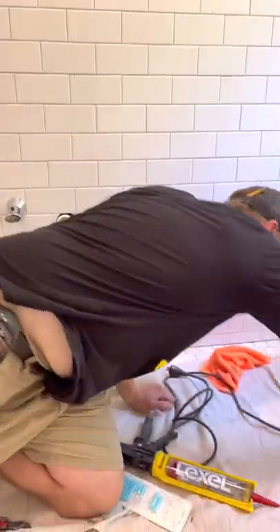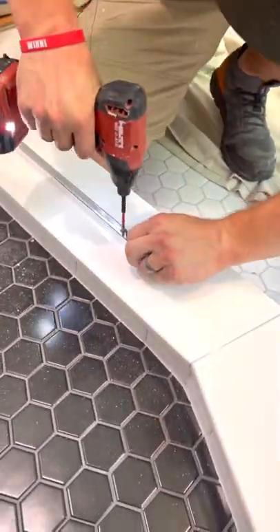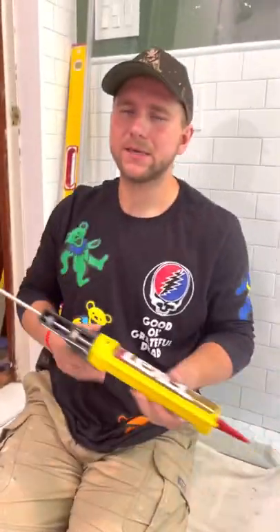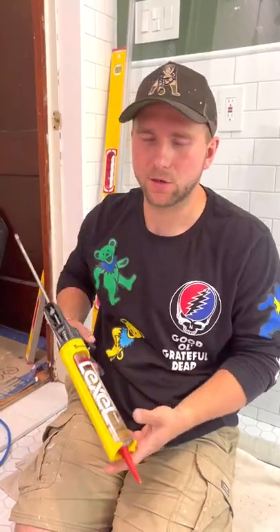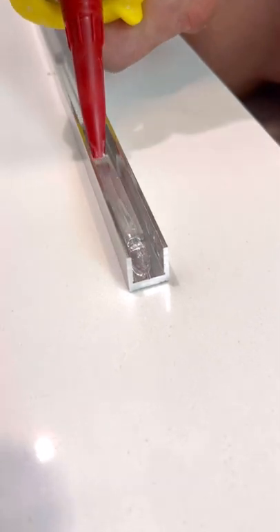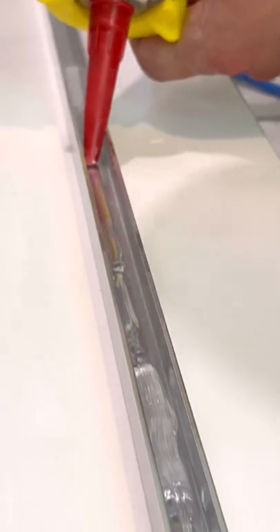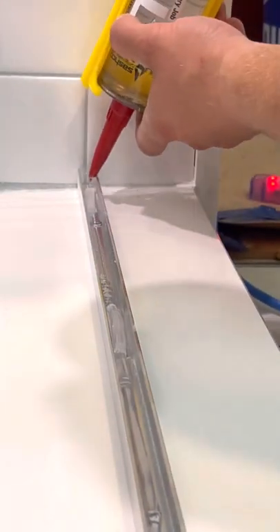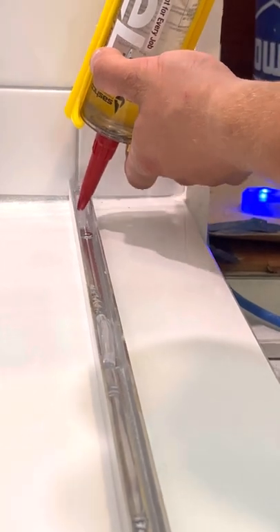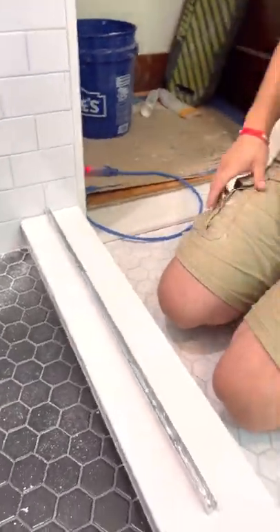I just need my screw gun here and set this right into that. Make sure you're not globbing on a lot of silicone — I want just a small bead so it's kind of holding the glass down. You don't want to go super heavy with it so it's oozing out everywhere, because that's just going to turn into a big mess. Just add a nice little bead like that before we set the glass.